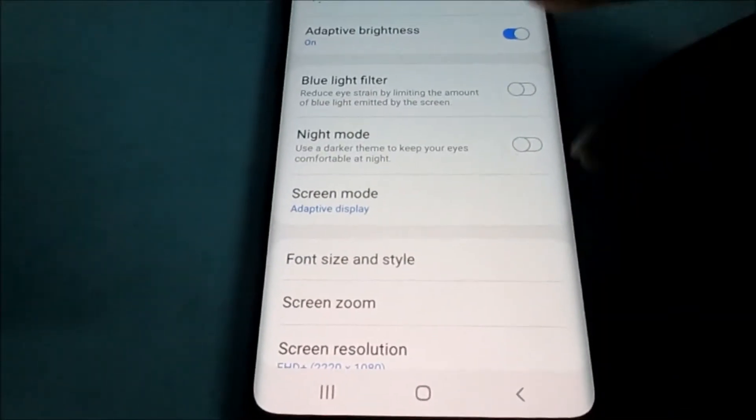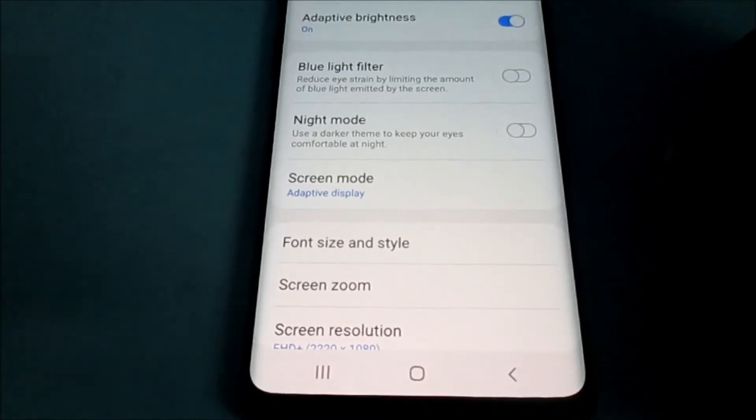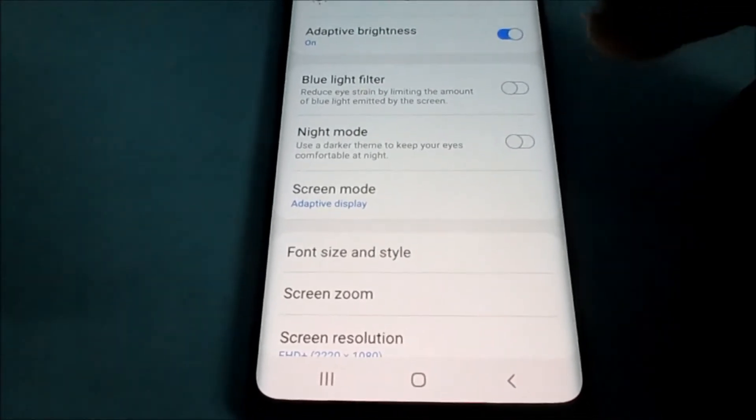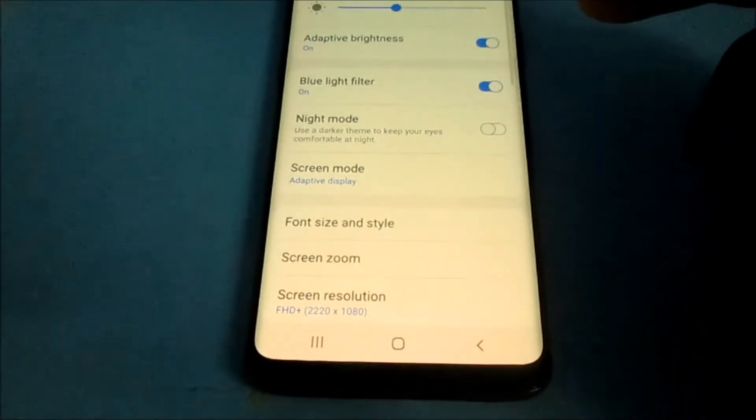Also, if you would like to enable blue light filter, this can also help with your eye strain by limiting the amount of blue light that will occur on the screen. So you can put this on as well.